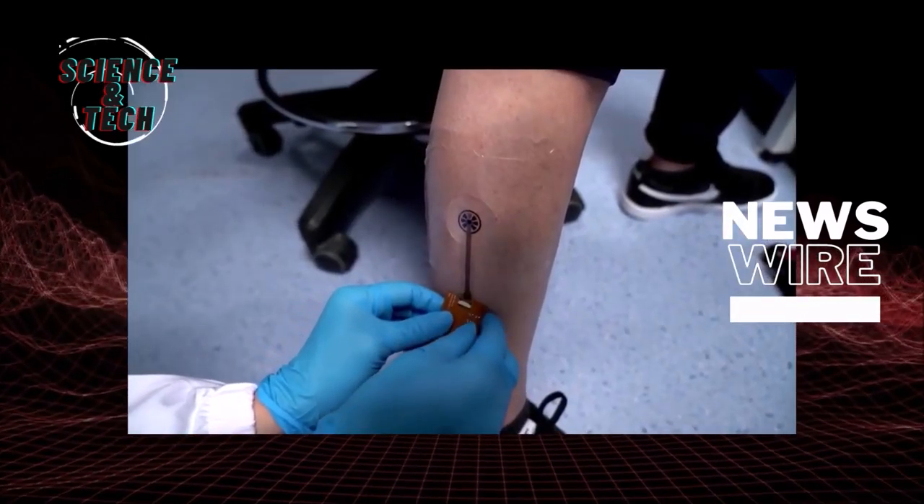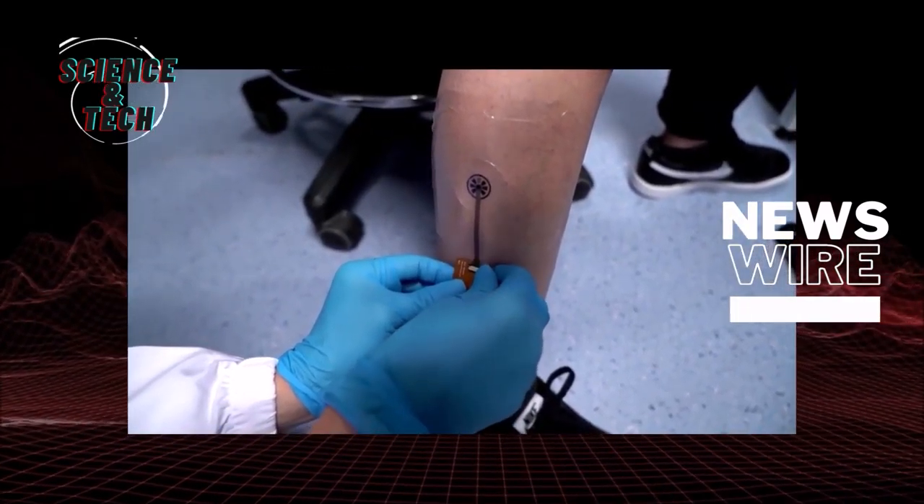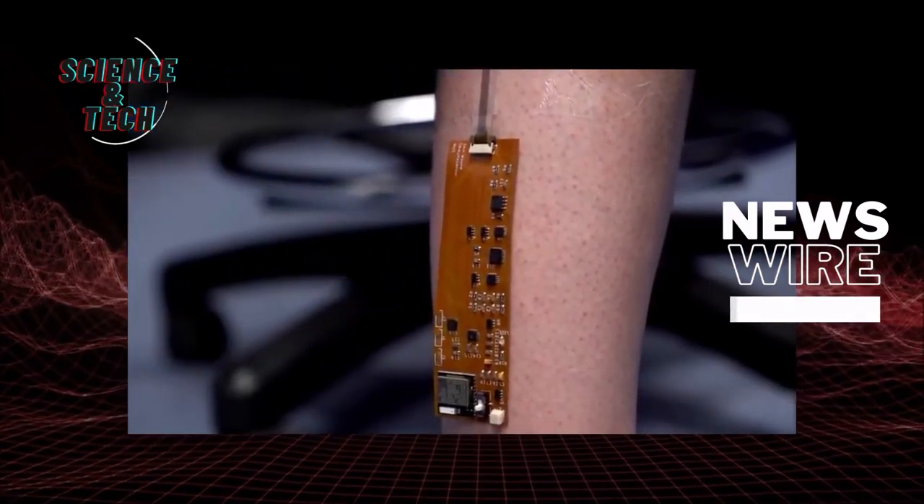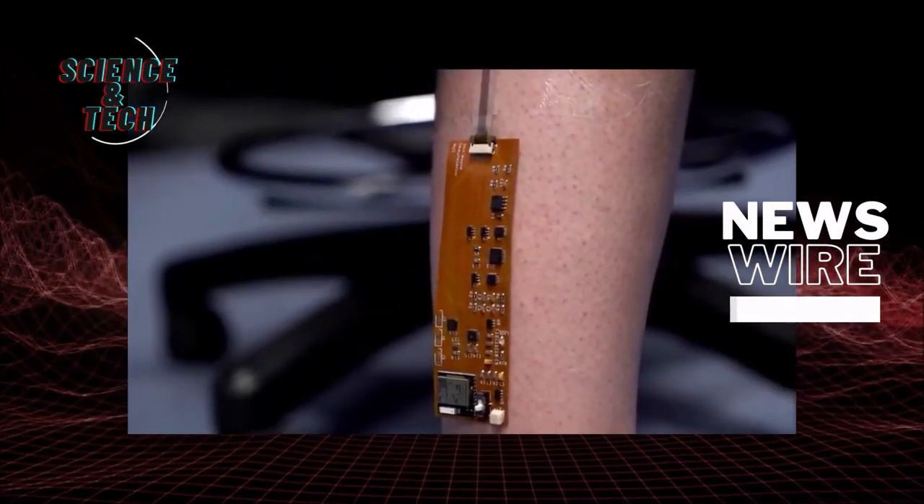What we're trying to do is use our smart bandage to cut the number of hours or days down to just a few minutes, and also determine with certainty whether the wound is inflamed or infected.